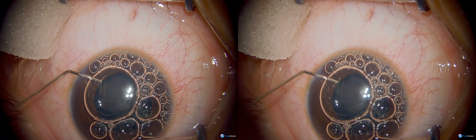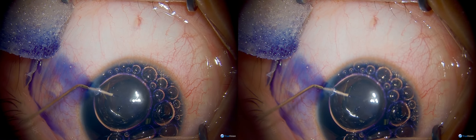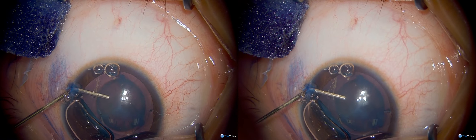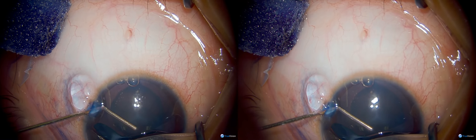Frequently that shadowing leads to difficulty with seeing the capsulotomy, as they are almost equivalent in appearance. Some capsular staining has been done and irrigated from the anterior chamber.